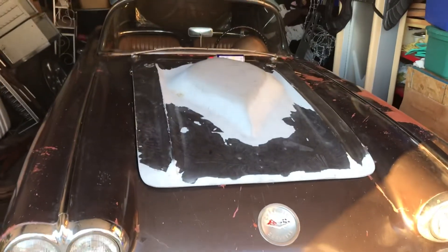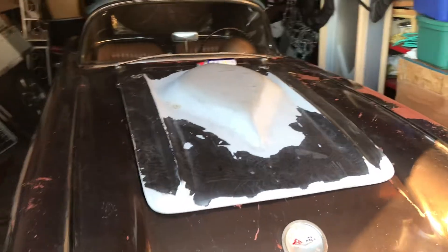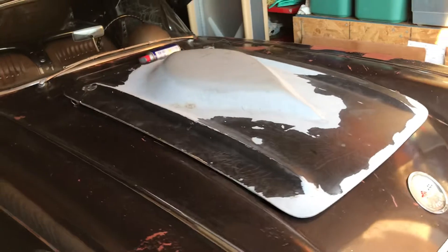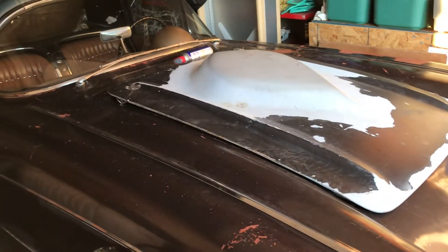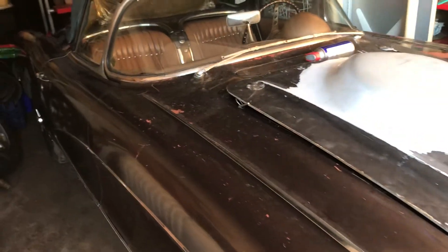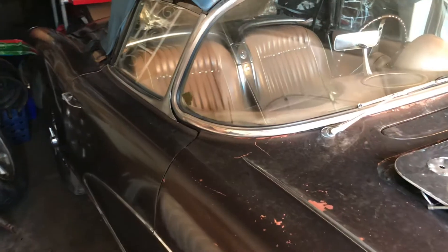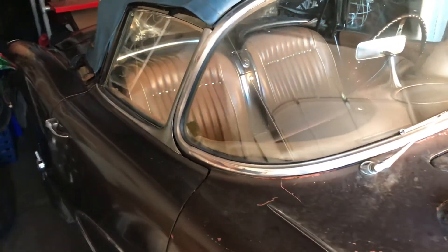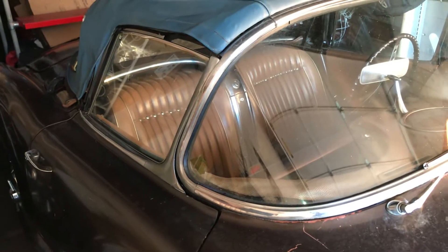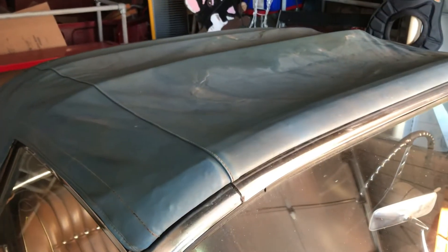It's got a non-original hood with a big bubble in it. It's got a line lock installed on the car — four-speed Hurst shifter with a line lock. Pretty nice little car. The car should be silver-blue with a silver-blue interior. I believe this is the original blue top for the car.